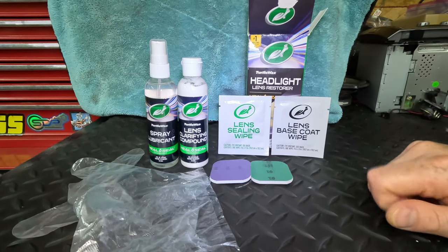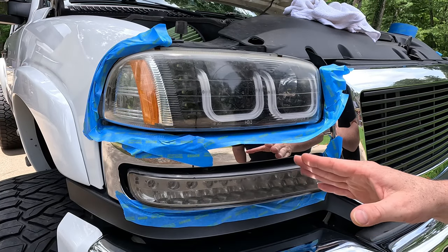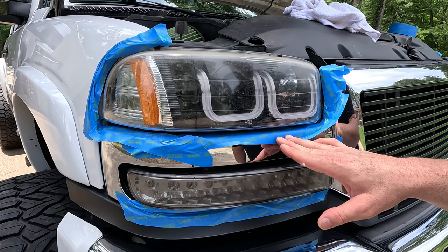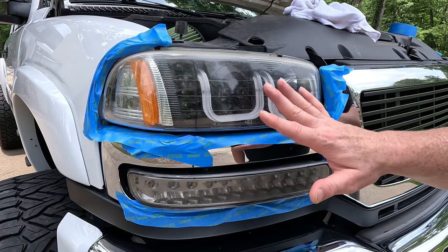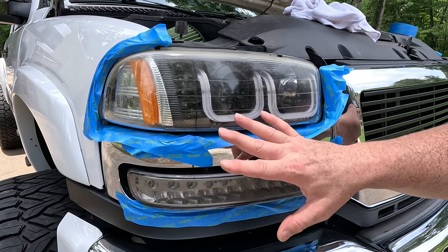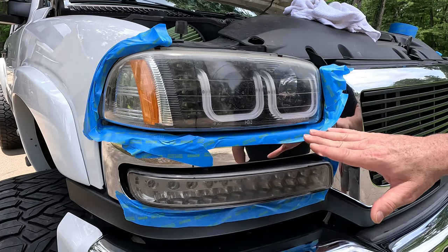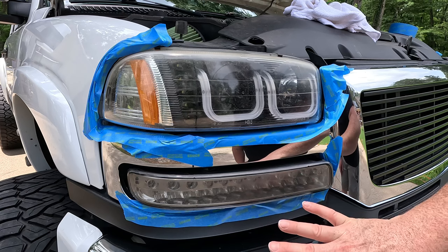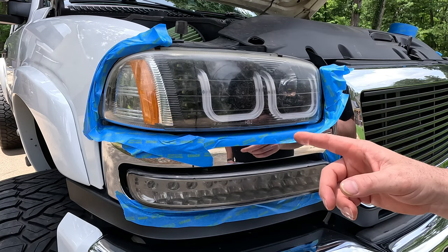Before we start working on the headlights, number one — have them clean, washed off, no dirt and debris, no leftover bugs. Then after that you need to use some blue masking tape around the headlight area where you're going to work. Now that everything's prepped, the first thing we have to do is use the lens clarifying compound.